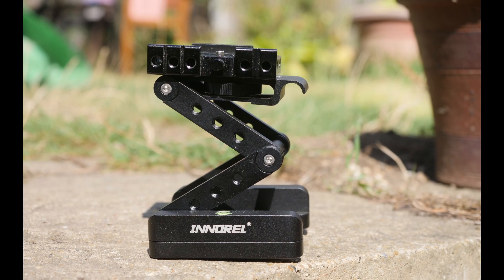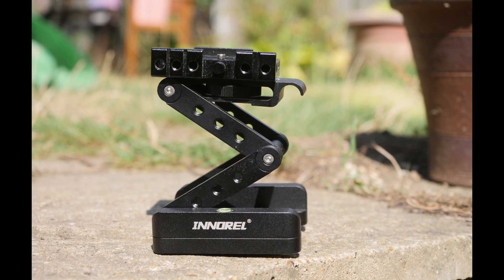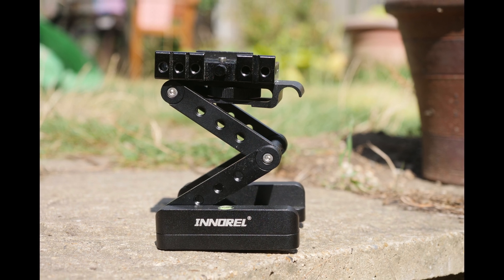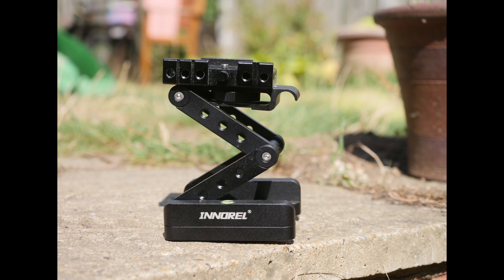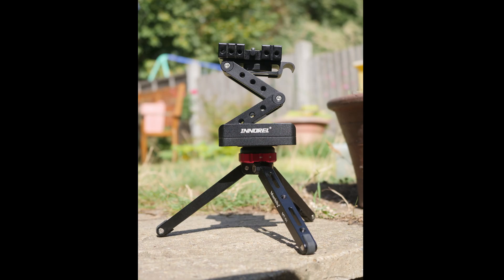On top of this I've also added the Inrail Z-Flex tilt tripod head. This gives me flexibility as it folds out to different heights, allows different angles, and can also rotate at the base. It's a bit heavier than ideal at 800 grams, but when combined with the Manbili mini tripod that gives me a solid base for less than 1.2 kilograms.